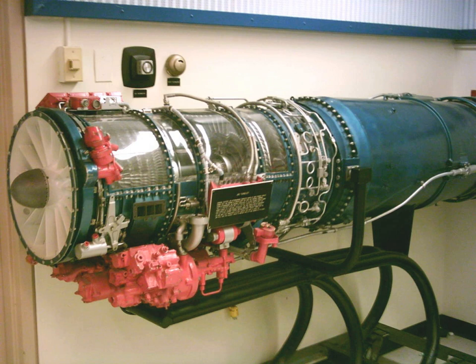Components: Compressor – 8-stage axial; Combustors – annular; Turbine – 2 stages; Fuel type – jet fuel. Performance: Maximum thrust – 2,850 to 3,100 lbf (12.7 to 13.8 kN) dry; overall pressure ratio – 8.3; air mass flow – 45 lb (20 kg) per second; turbine inlet temperature – 1,470 degrees Fahrenheit; specific fuel consumption – 0.96 to 0.97 lb/lbf/hr; thrust-to-weight ratio – 6.6 to 7.5.